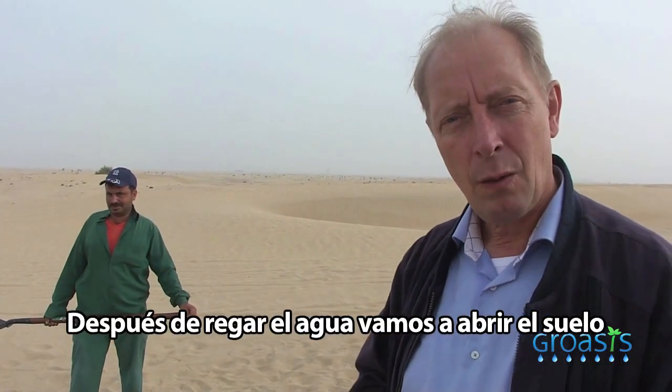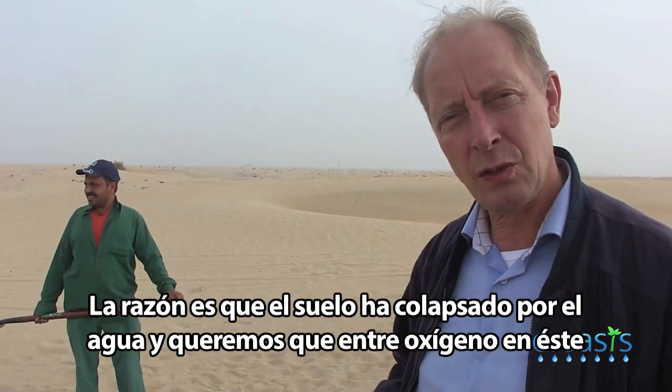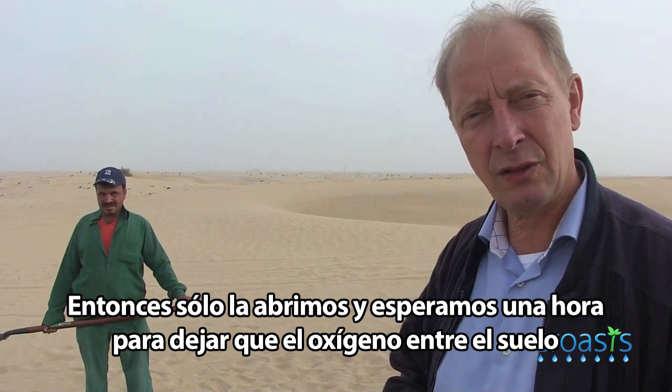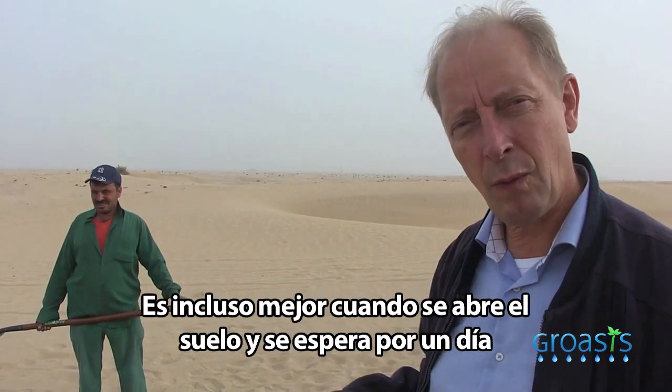After watering, we are going to open the soil. The reason is that the soil has collapsed because of the water and we want oxygen to enter. So we just open it and then wait for an hour to let the oxygen enter the soil. Even better is to open the soil and wait for one day.